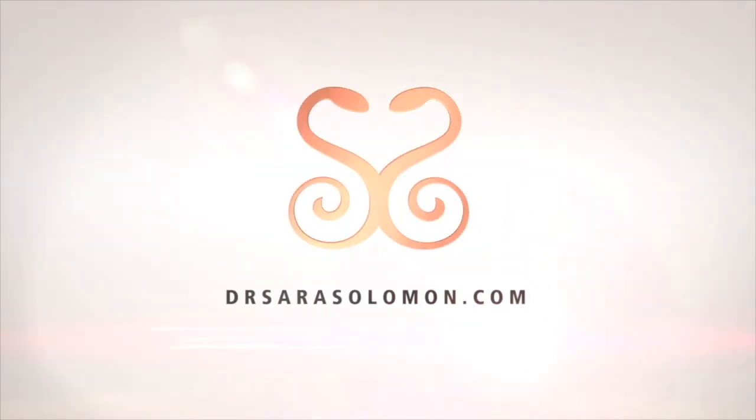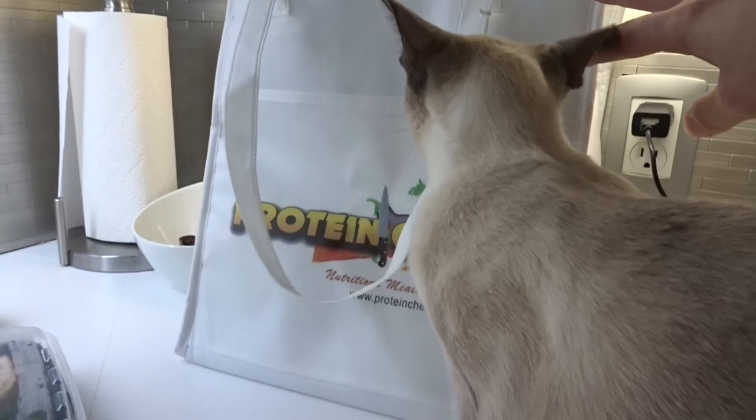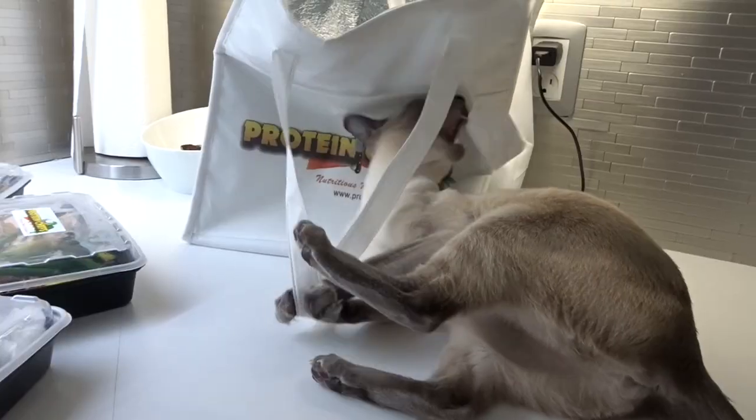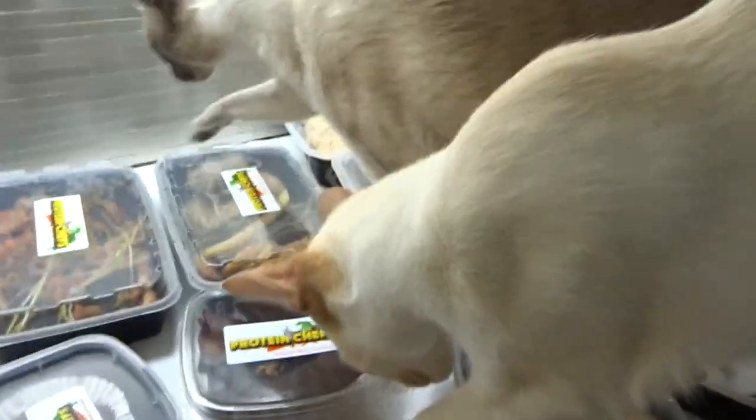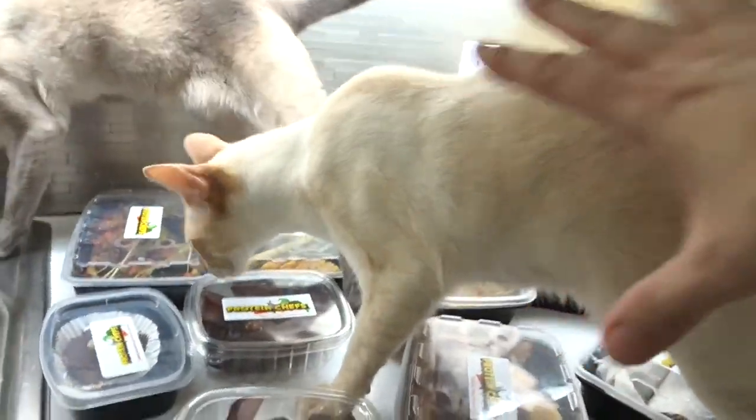I should probably start all my videos like that. If a genie said to me, 'Sarah, you could have any wish granted,' you know what I would ask for? Meal delivery twice weekly to my door from Protein Chefs. Love the bag, by the way. Look at all that high-protein cooking. Everything has protein in it and Siamese cat fur. There's a strong chance that I already ate two of the meals.